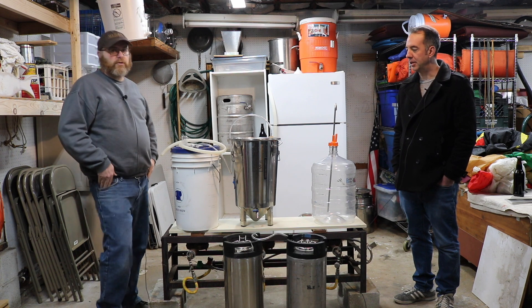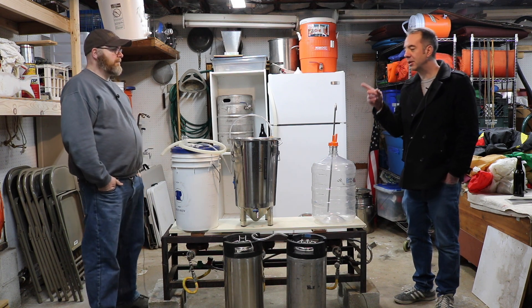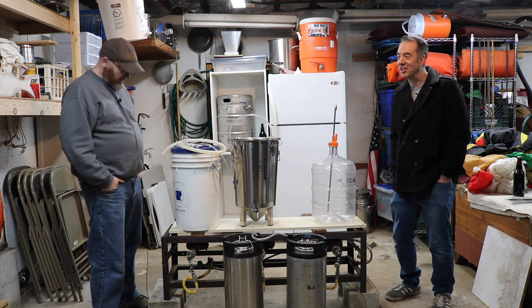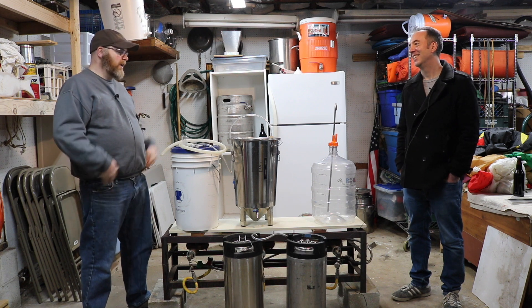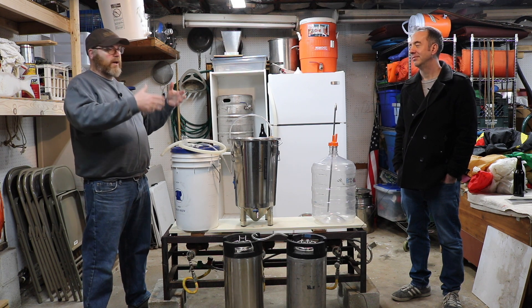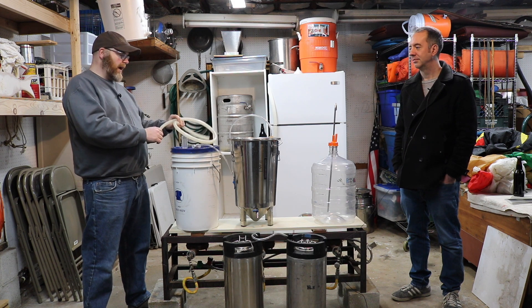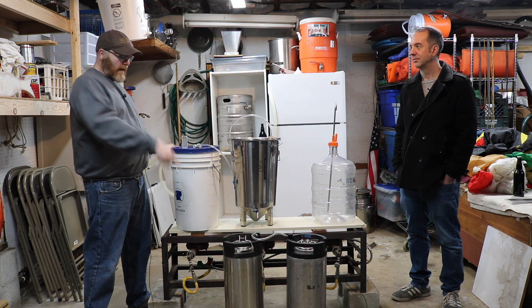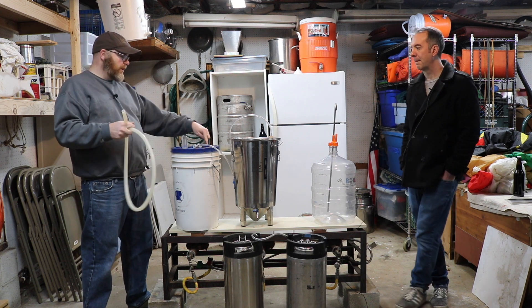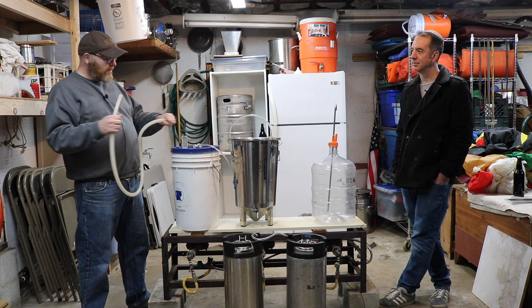It seems like the key connectors are for the out and in posts on the kegs. Which brings up another question: closed transfers for those who still bottle their beer — does this work? Unfortunately you can't be totally closed like you are here, because the bottling phase requires being open in the bottle, going into a bottling bucket, getting the sugar in there too. But what you could do is use an extra lid with a CO2 source — even one of those little mini CO2 tanks — and use some makeup CO2 if you put a hole in the lid of your bottling bucket.